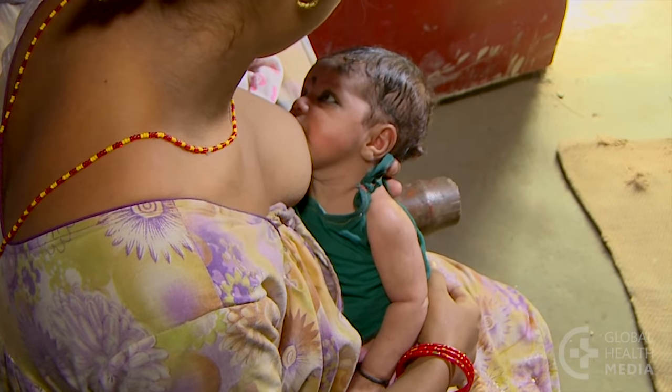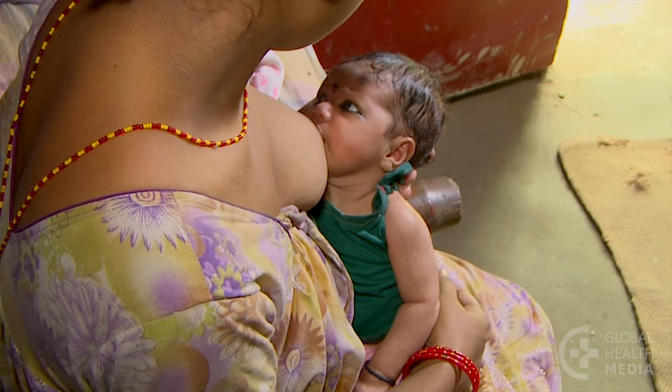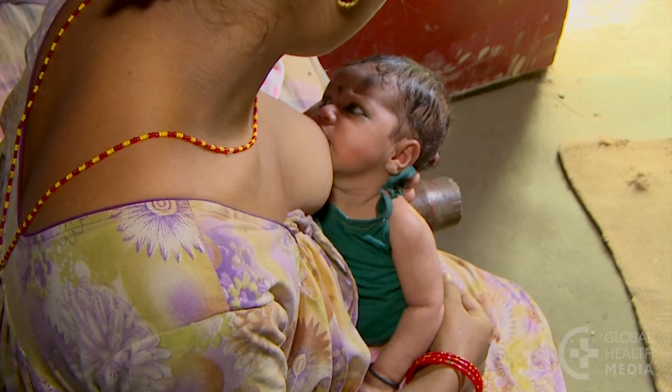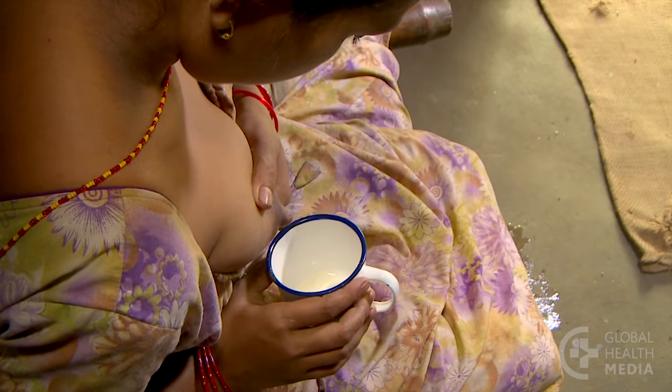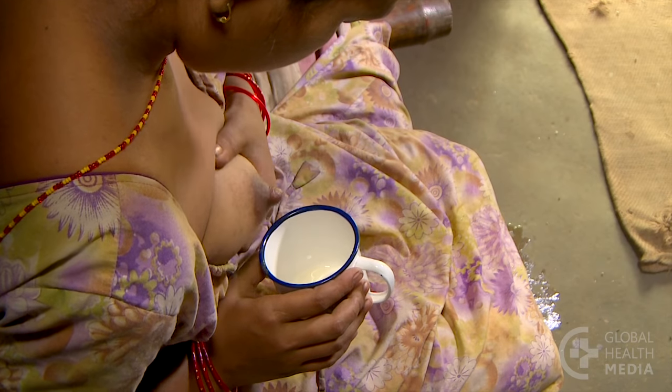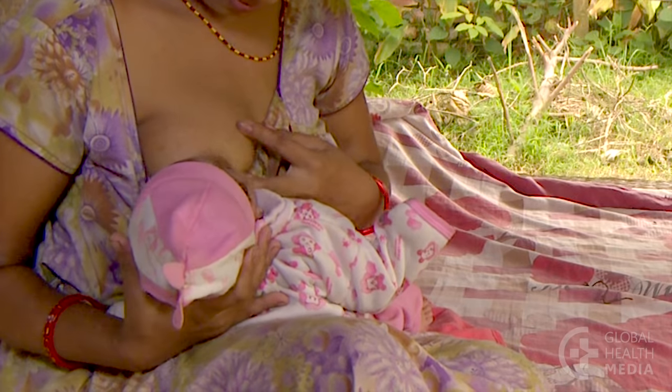If you are HIV infected, feed your baby only from your healthy breast, not from a nipple that is cracked or bleeding. You can express and discard milk from your damaged breast until your nipple heals. Your baby can then take both breasts again.